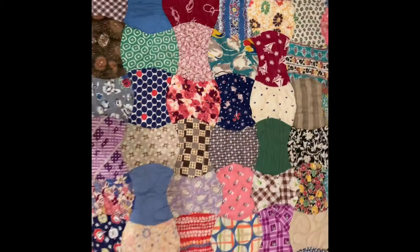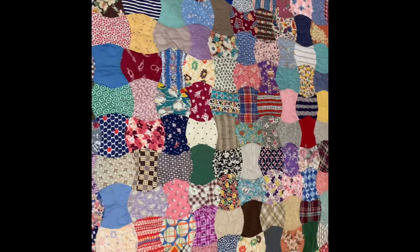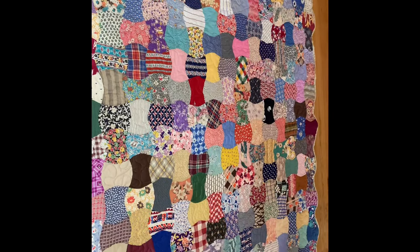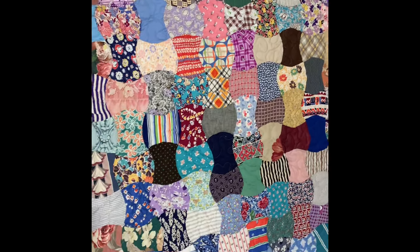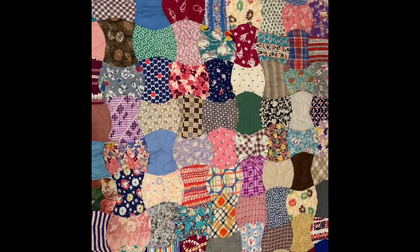Here is the quilt as a whole. I love the scallop borders — look how pretty. What a great heirloom for many, many years to come.